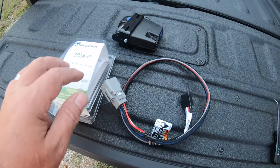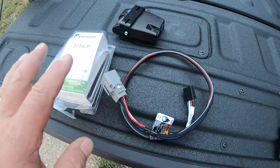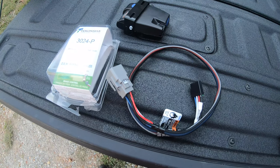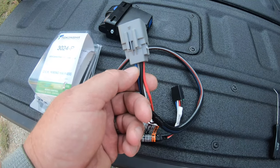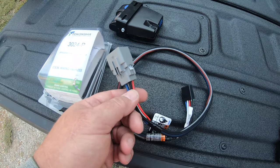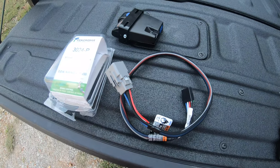I just bought this one. They will be out with the correct wire set for the Gladiator, but it's not out at this time. He said it may be a month, or it may be several months — he's not sure. I don't know why it would take so long when all they've got to do is swap the wires. Anyway, swap those two wires and I'll show you where you plug this in under your dash.